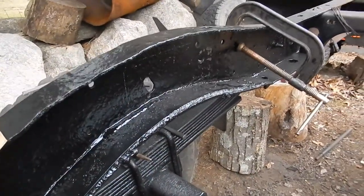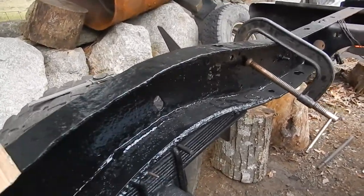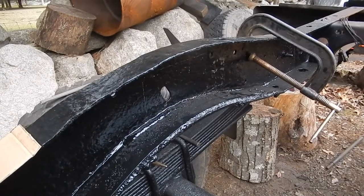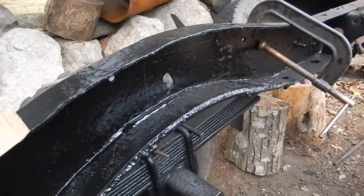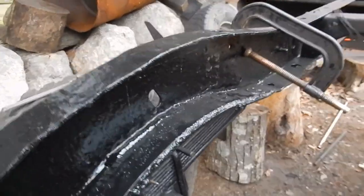I don't want any welds on this except for the box tube onto the piece of plate steel just for reinforcement. I want everything bolted because there's a lot of engineering that goes into those bolts — they're all pretty much the same strength and uniform. A weld, especially from a shade-tree welder like myself — I think I have good welds, but I don't want to weld a hitch.